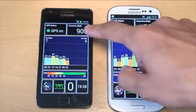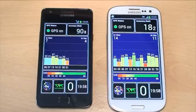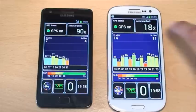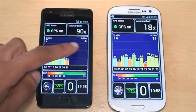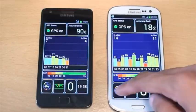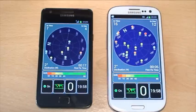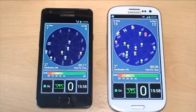Going back to the main view, you can see the accuracy after a little more time to lock onto the GPS signal: the S2 has gone up to 90 feet accuracy, whereas the S3 has gone down to 18 feet — so the S3 has improved significantly. The S3 is using 11 out of a possible 14 satellites, and the S2 is using 4 out of a possible 7. So although the S2 is locked onto far fewer satellites, it's still producing some manageable figures.